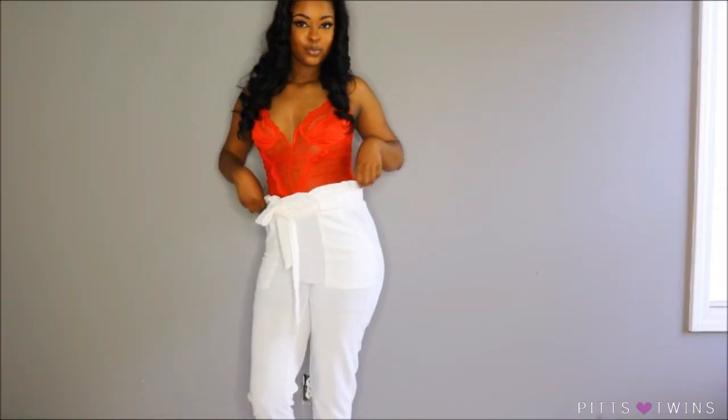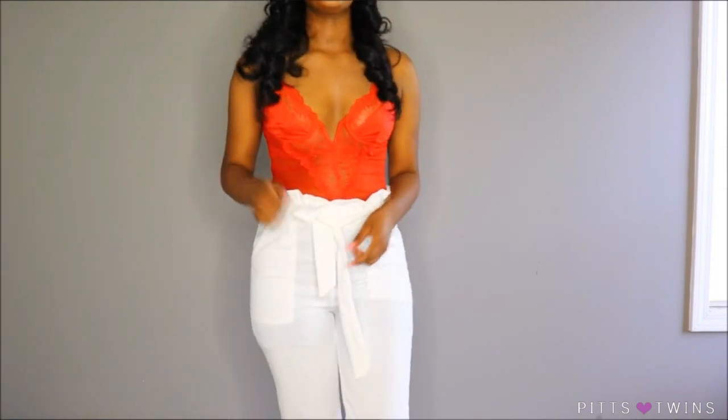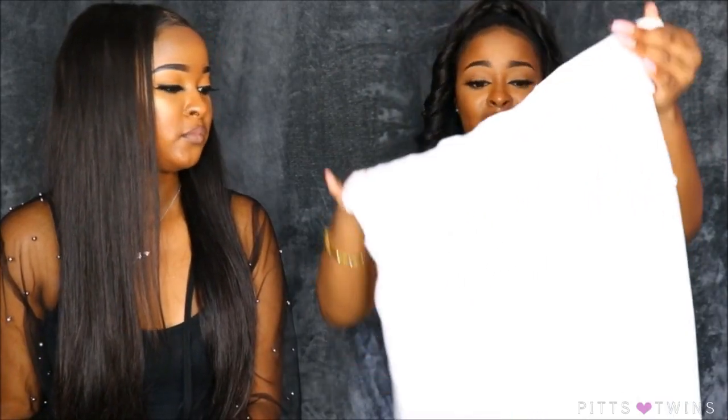The next item I received is these white tapered trouser pants. I love the little scrunchie at the top — they scrunch up and it's very classy. I actually got this to go with the red bodysuit. It comes with a belt so you can tie it up in the front. I love the detailing of the belt. It comes with two pockets on each side and still looks classy. I've just been loving neon colors — just give me everything neon. If you're a baddie you need to have neon in your closet.